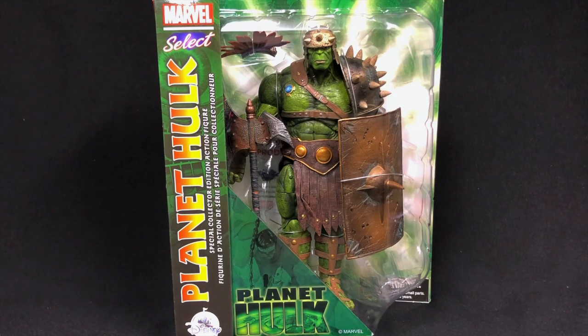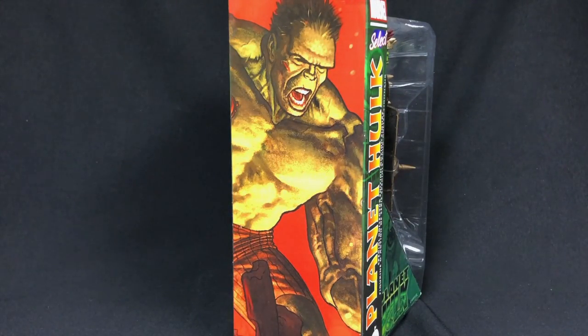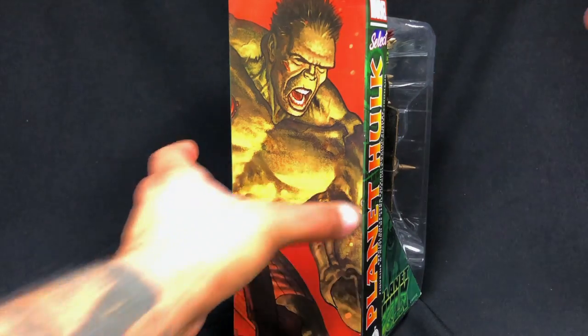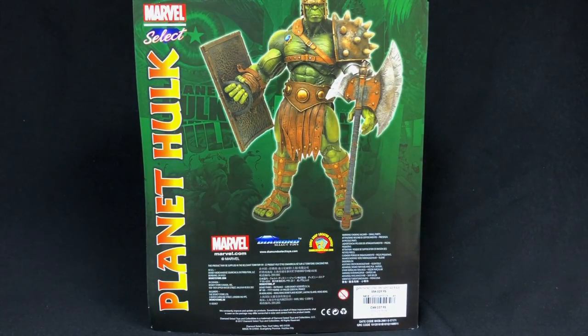This is a Disney Store exclusive — and I believe Marvel Shop is also carrying this. He's about 10 inches tall with about 16 points of articulation and a lot of crazy detail. He's sculpted by Gene Saint Pierre for Marvel Select Diamond Select Toys. On the spine of the box we have an illustration of Hulk looking all battle-torn, and on the back he's standing holding his axe with his helmet and shield.